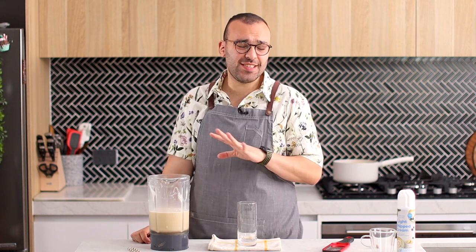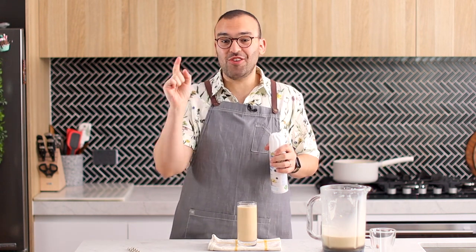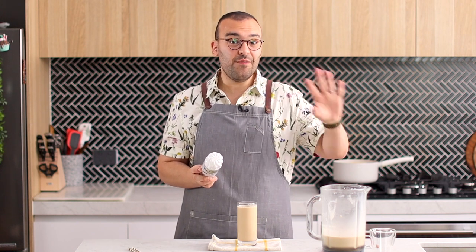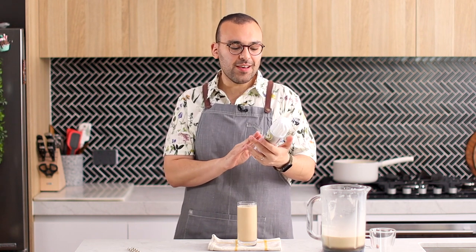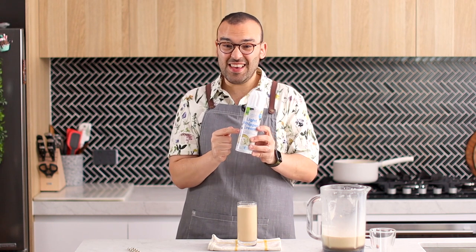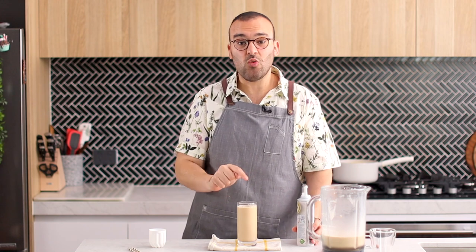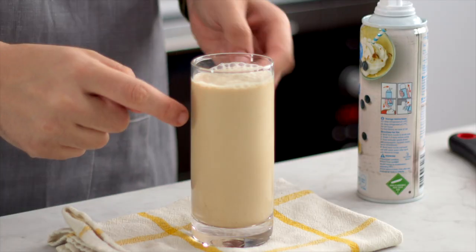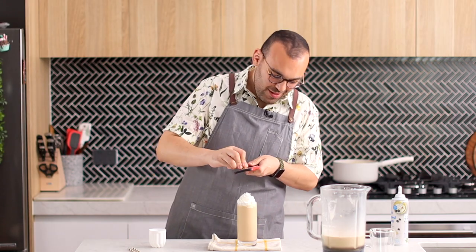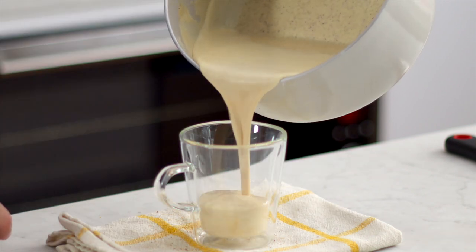I searched high and low for these glasses because these are proper frappuccino glasses, though it doesn't actually matter what you serve it in — it's still going to be delicious. I had to stop recording to go to the store because I think whipped cream is important. I really love the whipped cream from Starbucks-style frappuccinos — you can whip your own, but the stuff from the can is just so much lighter. I got the light one, so guilt-free! You could also drizzle some caramel sauce in the glass before you pour, and then a good sprinkle of nutmeg and a gold straw makes this great.